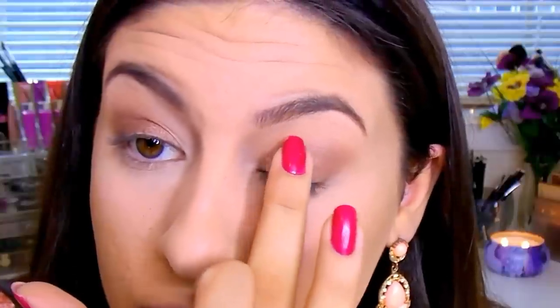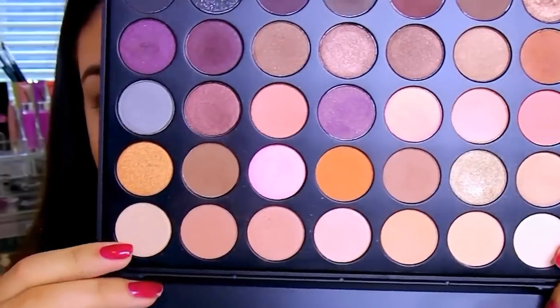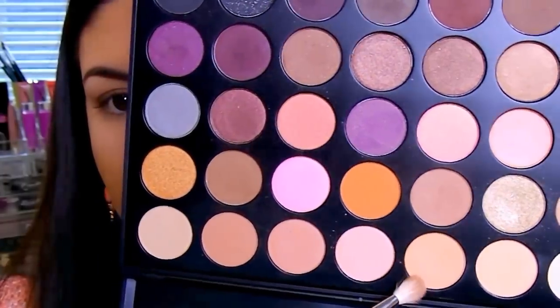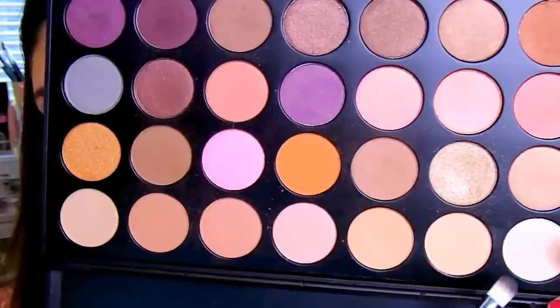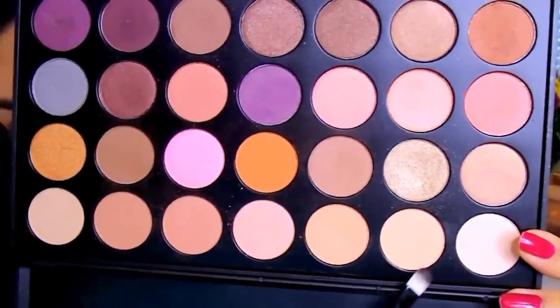Going back into the Milani palette, I'm going to use my finger just to get the most pigmentation and lightly pat this all over my eyelid. Then going back into the Morphe 35W palette, I'm going to take those warm shades to warm everything up again, and use these two shades for my brow bone highlight.